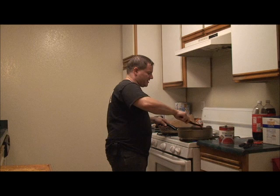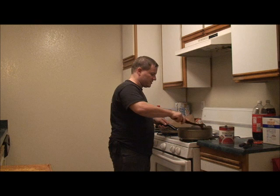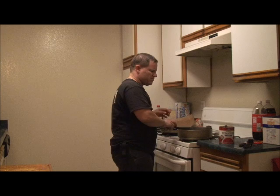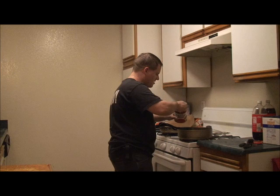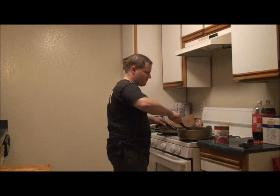Once they're all mixed in it looks good. You can shut off the stove. You can probably put a little bit more tomatoes in there — just toss as much as you want, make it look good. Actually, we're missing two ingredients: salt and pepper.